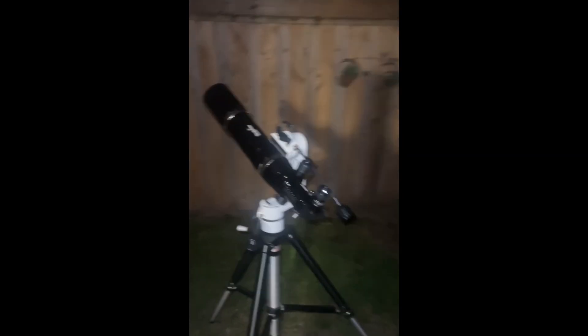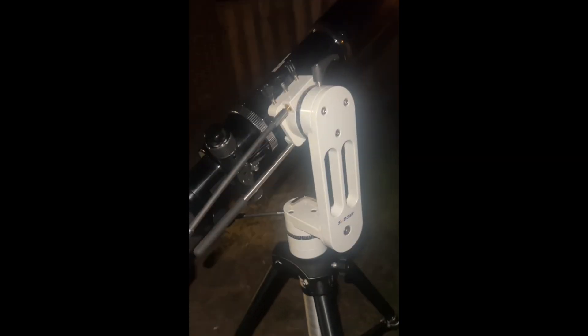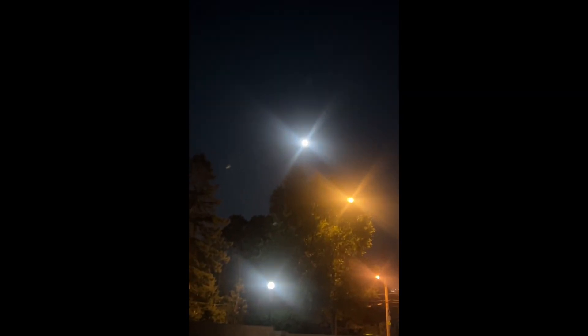We've got the Sky Watcher 80mm Equinox on the SV Boney AZ tripod, and today we have a supermoon and a partial lunar eclipse. If you take a look at the moon, you can just see the top left corner starting to become a little shady — it's starting right now.